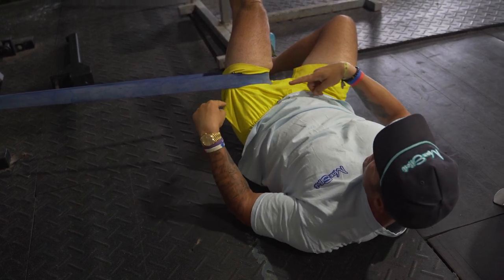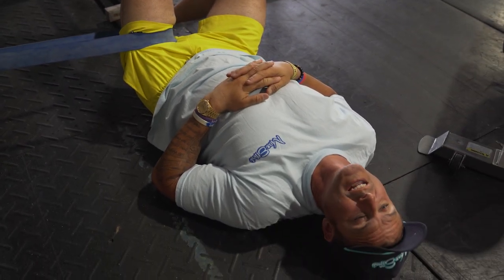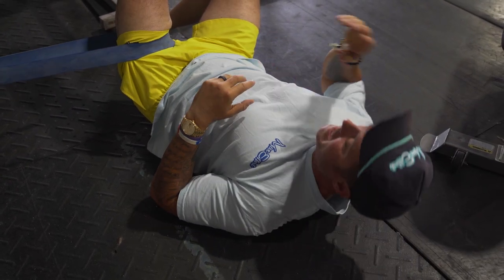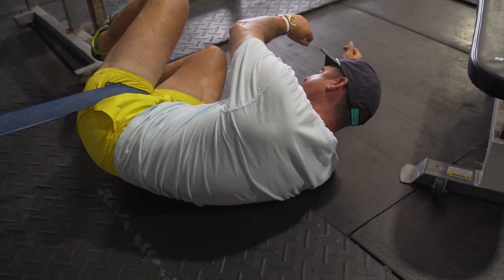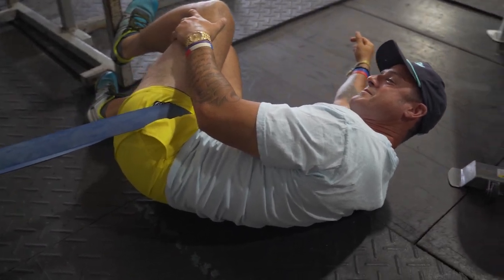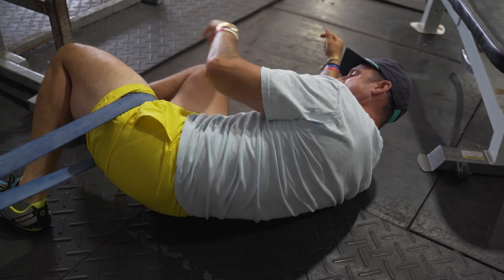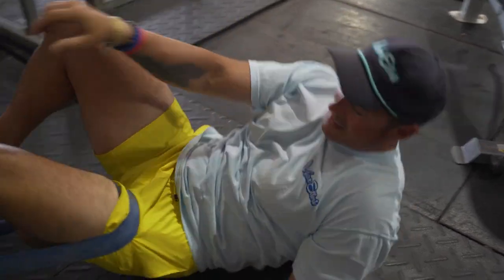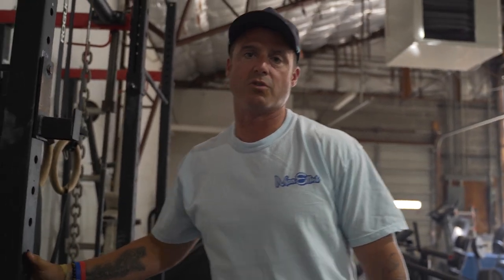I'll hang out here for a second and then move a little this way. This is really tight — it's pulling it that way. At the end of the day, the point of this knowledge bomb is to get some relief. Sometimes you'll get a little pop.